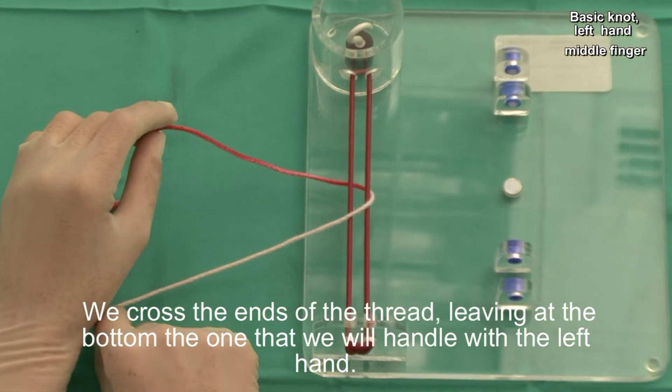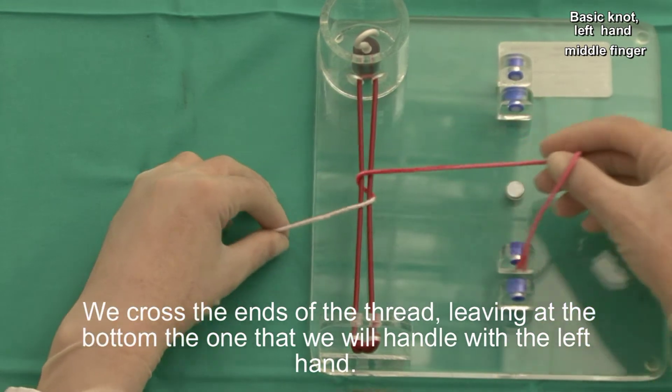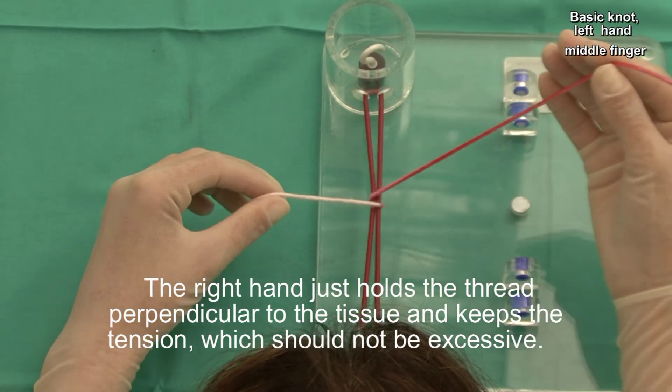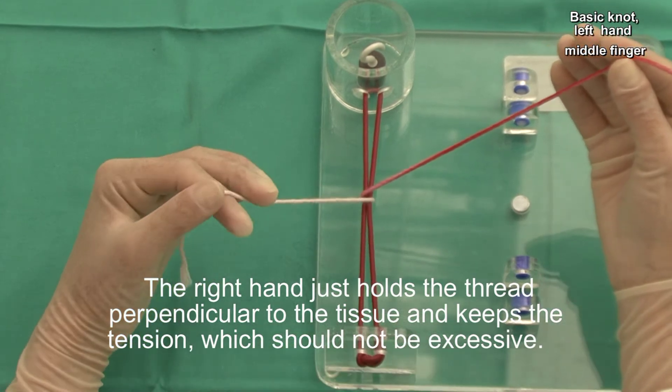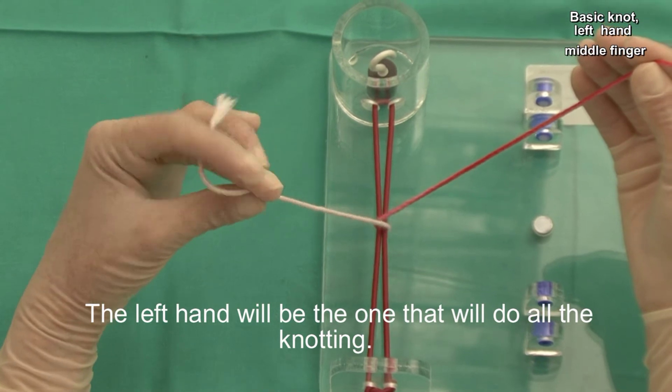We cross the ends of the thread, leaving at the bottom the one that we will handle with the left hand. The right hand just holds the thread perpendicular to the tissue and keeps the tension, which should not be excessive. The left hand will be the one that will do all the knotting.